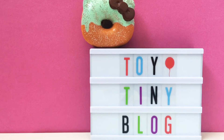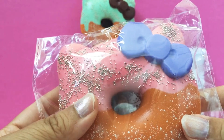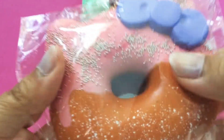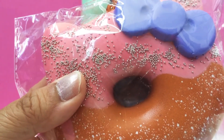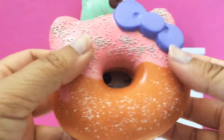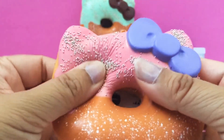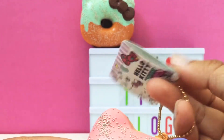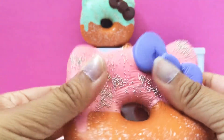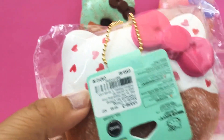Our second squishy is another Hello Kitty donut, this time in pink, and it's also got the little tiny gold balls on it. Here it is out of the packaging — I'll be gentle with it so the little gold balls don't come off. Here's the tag.